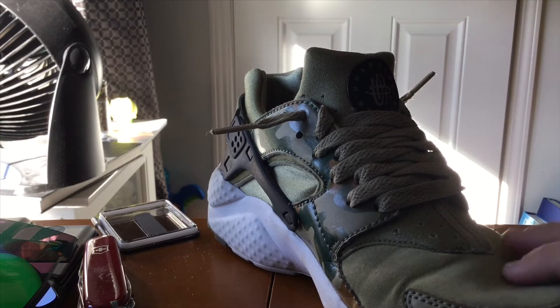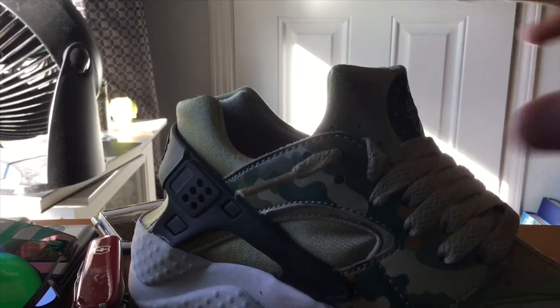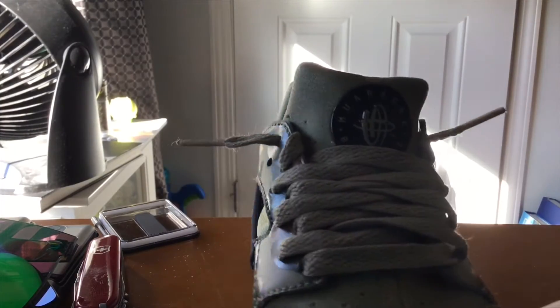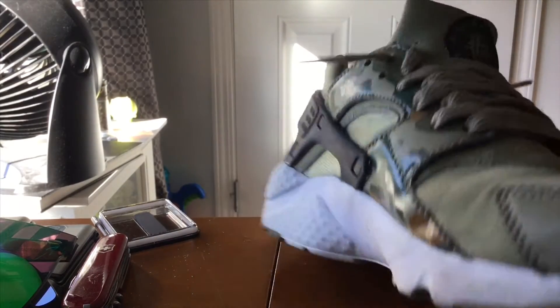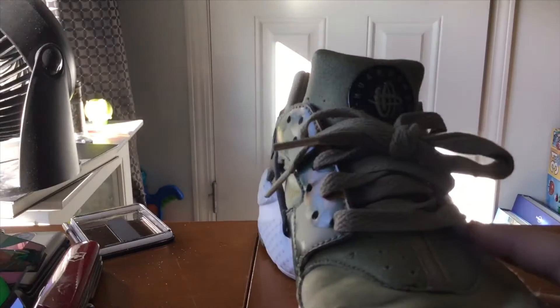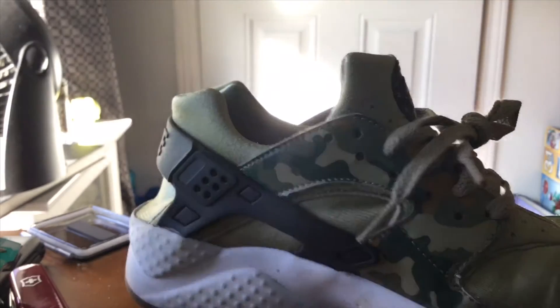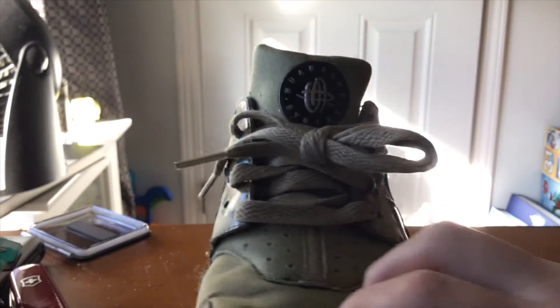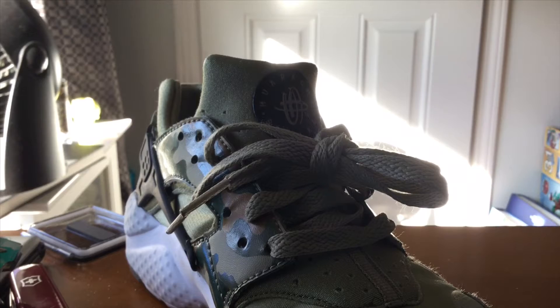You want to learn to lace your Huaraches the right way. These laces are like this and you can basically just slip it on like a sock. You don't even have to tie the shoe, plus it looks clean. This is the wrong way to lace your Huaraches — it doesn't look clean, the logo's half covered, and you have to tie it. Anyway, I'll teach you how to lace your Huaraches the right way.